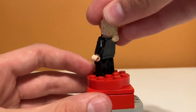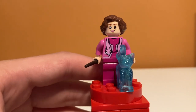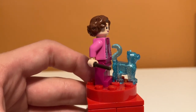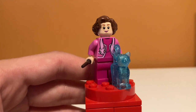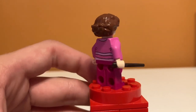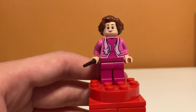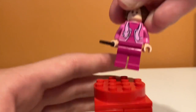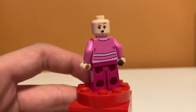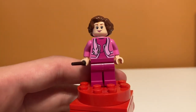Next we have Dolores Umbridge and her Cat Patronus. The Cat Patronus is a really nice recolor of the cat mold — super cool, and I'm really glad it's included. Looking at Umbridge herself, she has really nice torso printing with a cool cat scarf. On the back there are more stripes, and she doesn't have leg printing, but the torso makes up for that. She has a nice hairpiece and a surprised alternate face that works well for the scene where Harry is busting out Mary Cattermole.